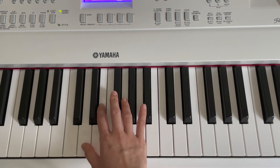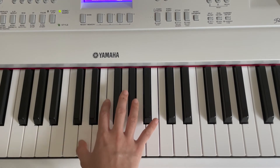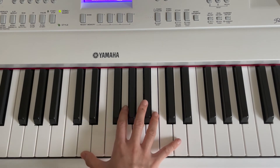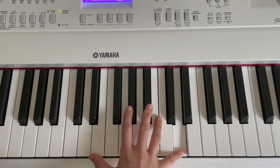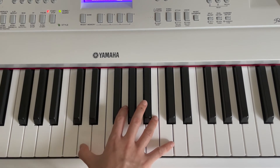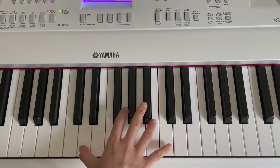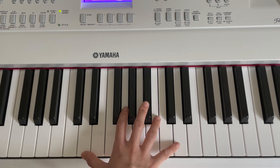Moving on, we're going to press D for 5 times. And the higher D for 1 time. Let's try to play slowly. Good! Let's try again. Now let's try to combine everything together.